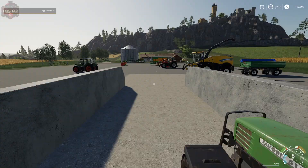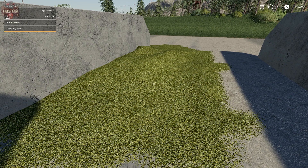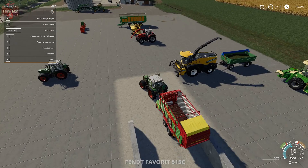Once you're at 100% compaction, you could hit R to cover it with a white piece of plastic. But don't cover it until you're ready to actually make silage — wait until you're done adding material.